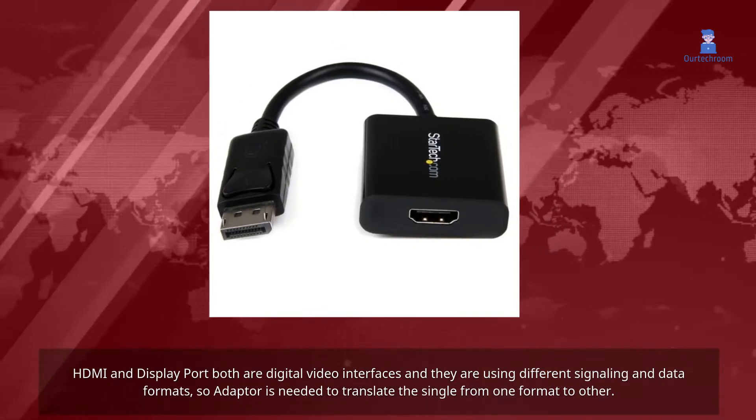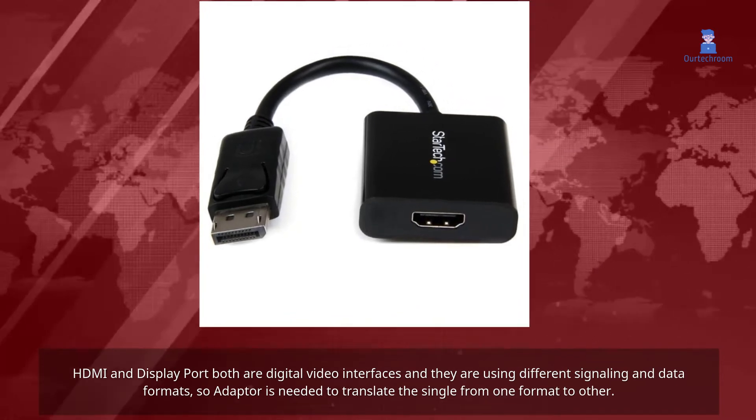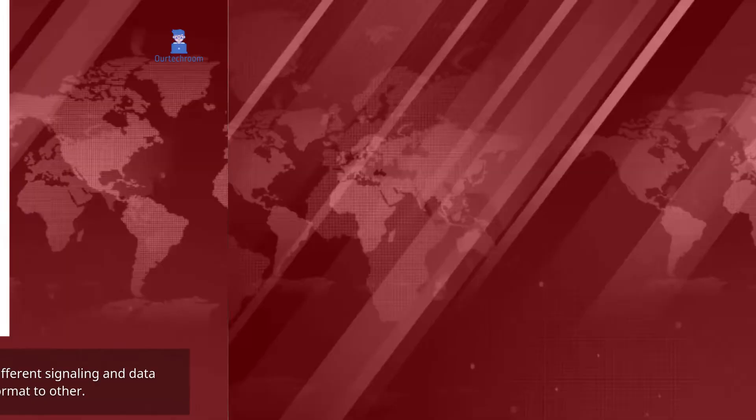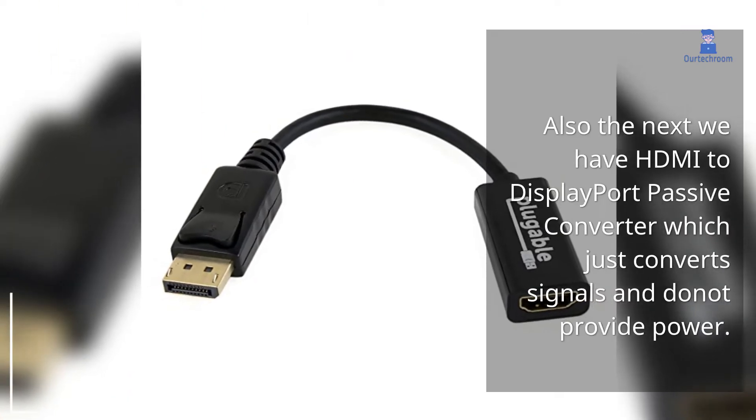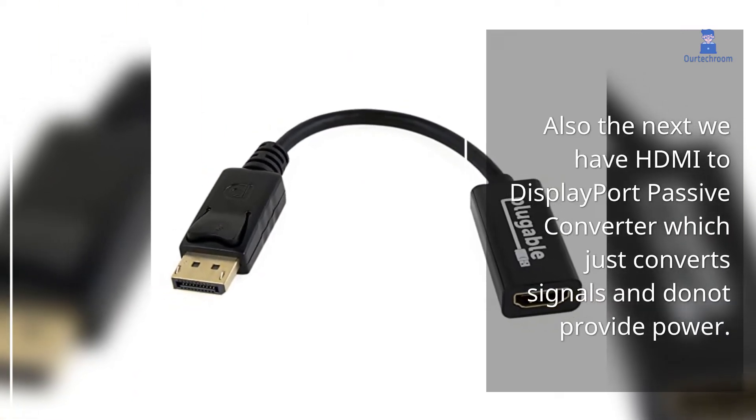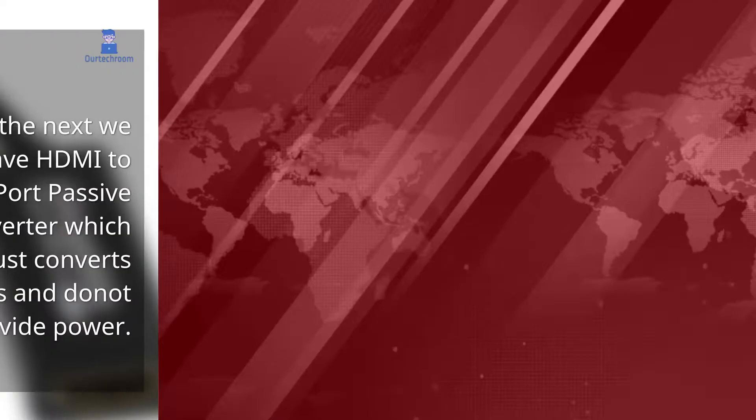The popular option is the HDMI to DisplayPort active converter, which converts signals and provides power. There is also an HDMI to DisplayPort passive converter, which just converts signals and does not provide power.